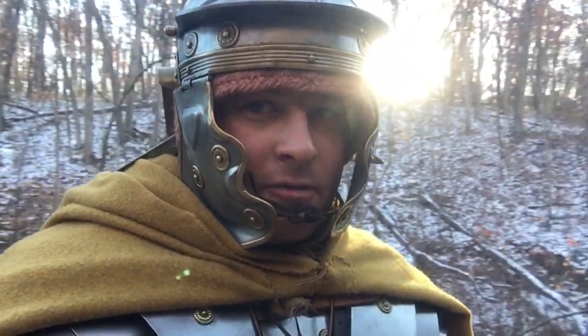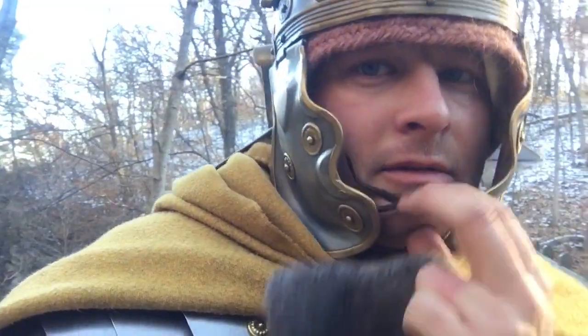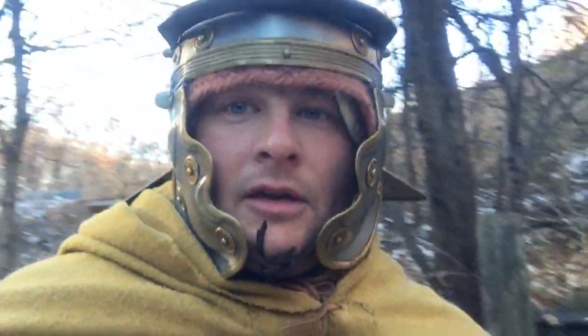I've made it quite a ways. I'm actually quite warm, doing well. Kit's holding up well. I've made it to that bridge I videoed earlier in the car. So I'm going to set this camera up and try to get some better shots of me.